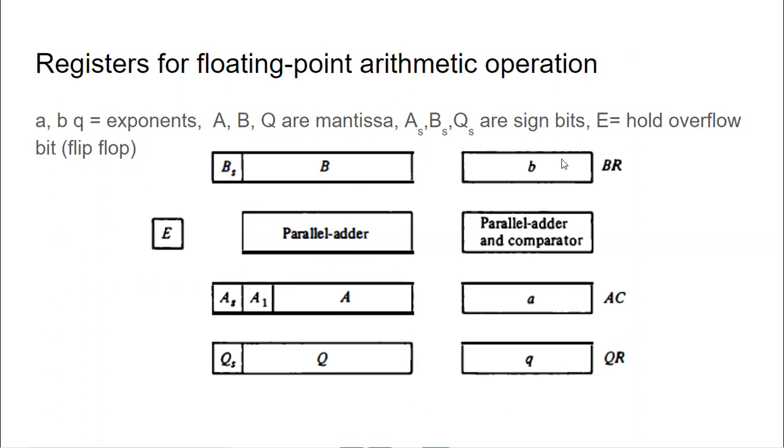Before going through the algorithm, we will see the register structure. The registers can be represented with: EA, B, Q — these are the exponent parts. B, A, Q are the exponent parts of the registers: DR register, AC register, and QR register. The first bit, the most significant bit, represents the sign bit; the next part represents the exponent part; and the remaining bits represent the mantissa part. E is a flip-flop that holds an overflow — when there is an addition and there is an overflow, this E register will have a 1.